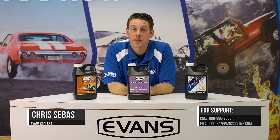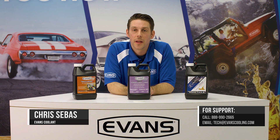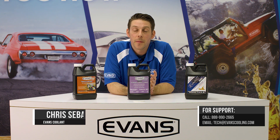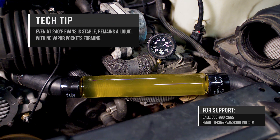Probably the most common question I get asked is, will Evans make my engine run too hot? The answer is no. Because Evans has such a higher boiling point and doesn't create steam vapor pressure internally, you're always going to have a constant liquid-to-metal contact to draw heat.